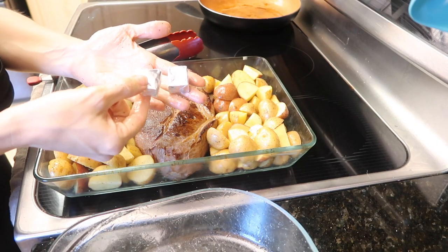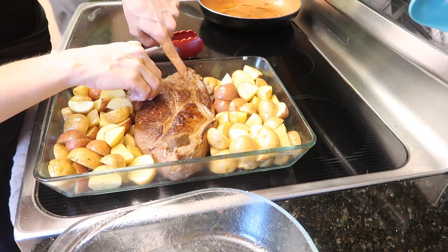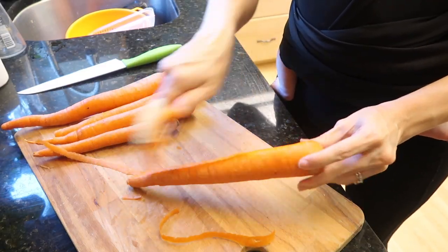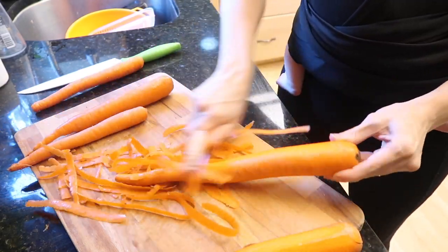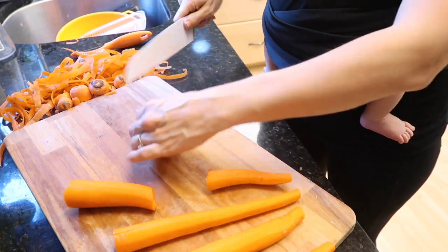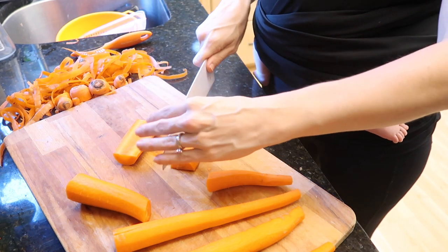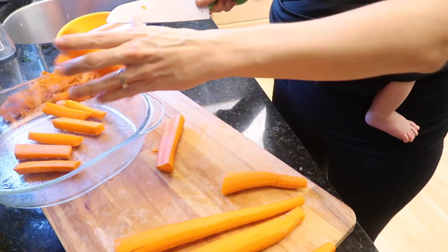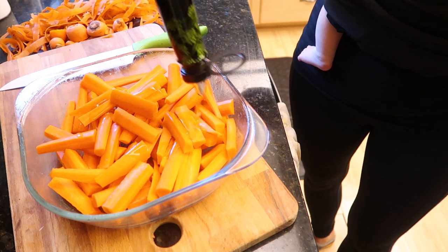I cut up some potatoes, seasoned them with my expertise seasoning — salt, pepper, and oil. And then I have these two bouillon cubes, which I guess is the secret to making a good gravy. I'll explain more when we get to the gravy part. You're supposed to tuck the two bouillon cubes into the fat in the roast according to the cookbook. I don't do that anymore since this first week.